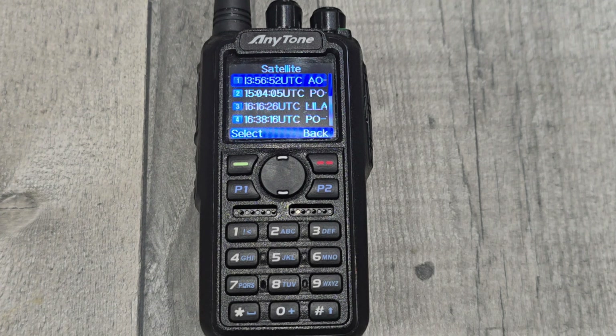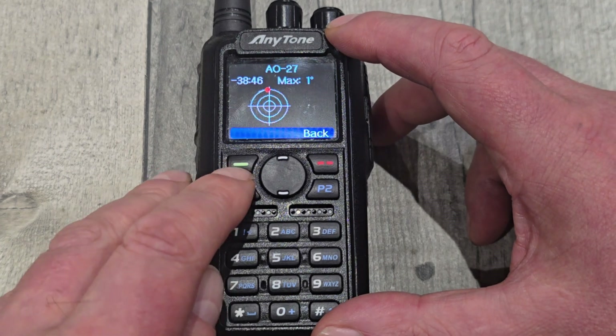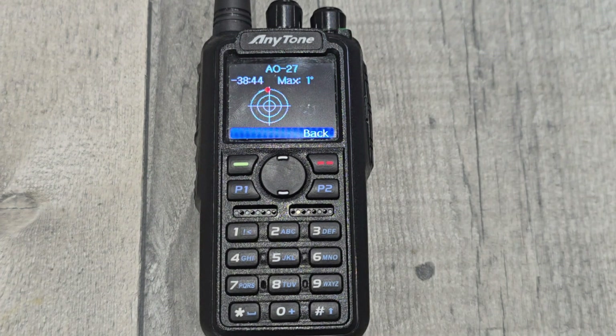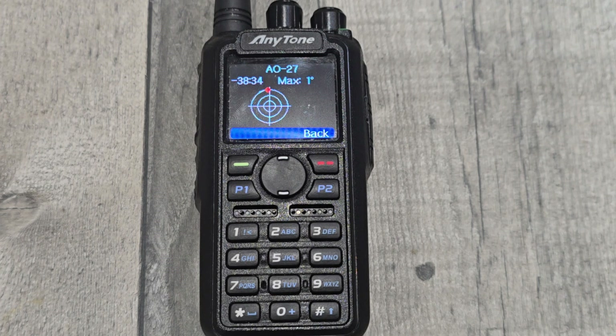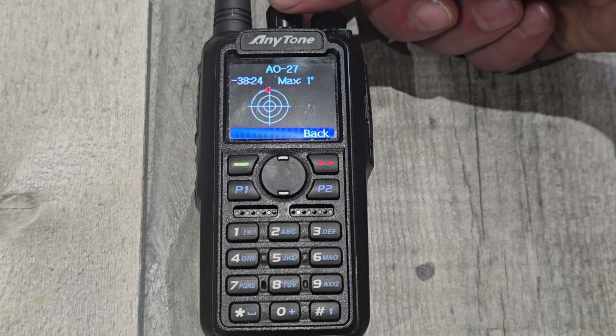We've discovered some controls. We've had no documentation from Anytone on the controls - very, very basic information in the change log. So we found a satellite; this is the nearest one, going to happen in 38 minutes. There are some controls: on the clicker knob at the top, the left knob on the top...